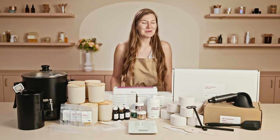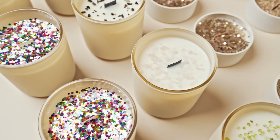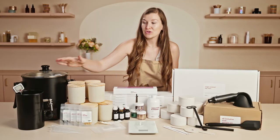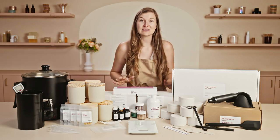Speaking of playing, this kit is really about playing and having some fun while you learn. This kit is like starting your own candle making lab. You'll receive a pouring pitcher, a wax melter, and lots of tools to help get you started. Let's dive in.